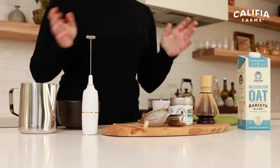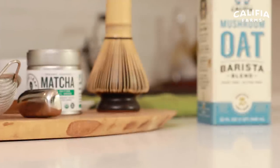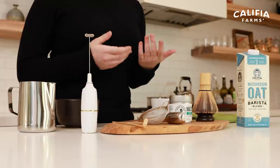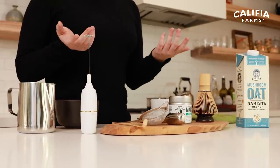Hey there, I'm Morgan from Morgan Drinks Coffee and welcome back to Calafia's Beer and Barista. Today let's talk about something that's a little bit different than coffee but definitely adjacent, and that's matcha tea. This is an antioxidant-rich green tea powder that originates all the way back to the early Chinese dynasties. However, nowadays you more commonly see it in cafes, probably being served as a matcha latte, which is essentially your green tea powder combined with your milk of choice. So let's make a matcha today.